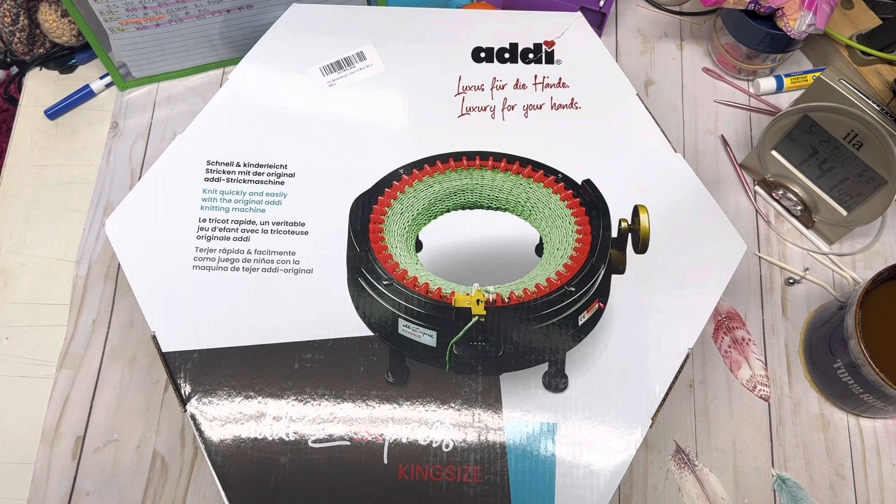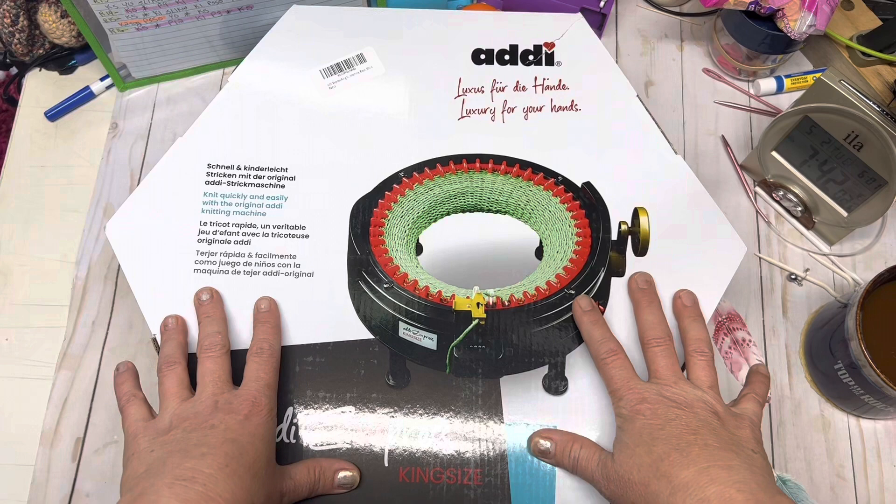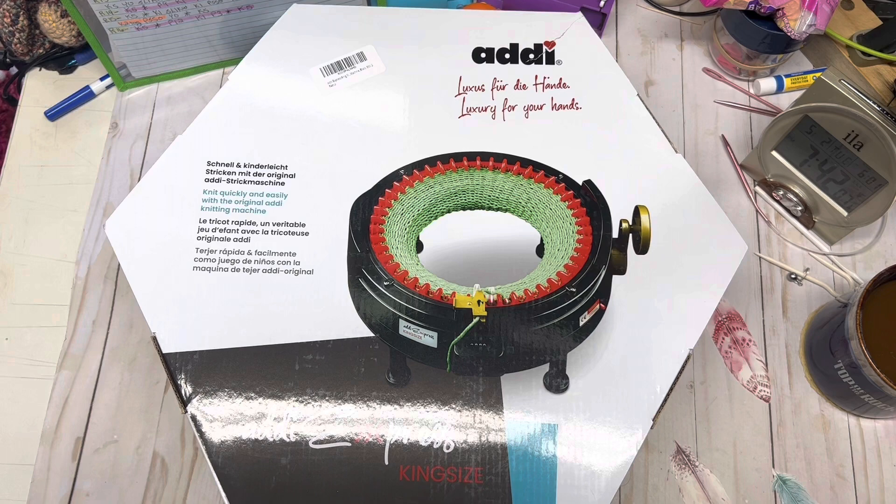Hi everyone, it's me, Spring the Fiber Enthusiast, and welcome to the channel. Today we're going to start a new chapter in this channel. We're going to be adding in the Addi Express King Size. There won't be a huge amount of tutorials most likely, but we're going to go over the basics — this is it as you receive it brand new, what's in the box, how to put it together, and how to get started on getting it all set up.